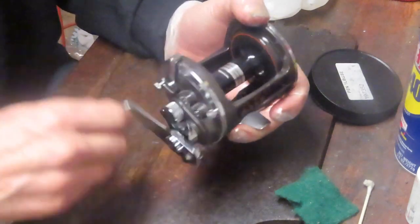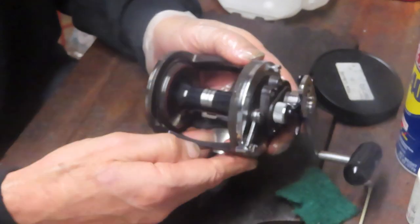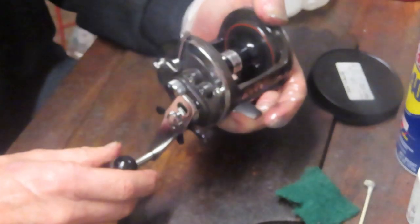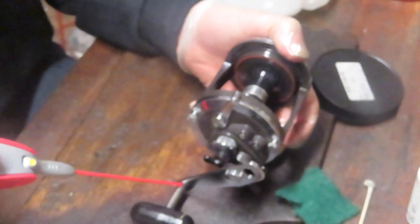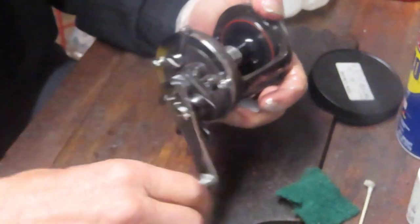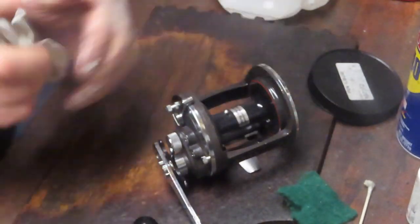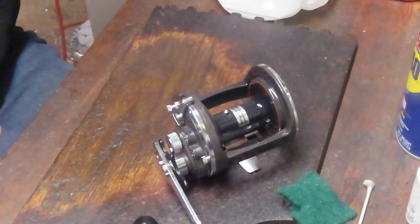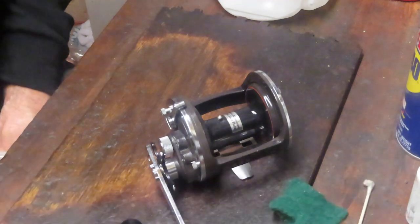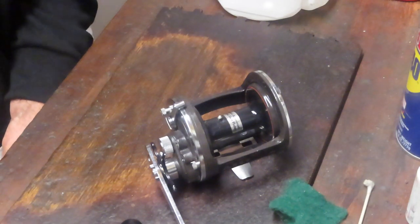Beautiful reel doing what it should be doing. Look at this — beautiful casting capabilities with those two ball bearings in the spool. One of my favorite reels as I mentioned. The only noise I'm hearing now is it needs a little bit of oil there on the handle — free that up a little bit. There we go. So that's it — that's your Diois Sea-Lime 50H, and that's how you take it apart, service it, replace the drags, and take care of that reel to last another long time. I appreciate everybody watching. Please everybody stay safe, stay well, and stay watching. This is Dennis with Second Chance Tackle — have a great day.